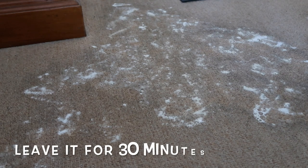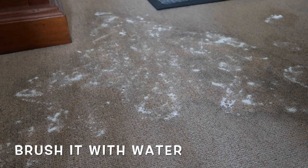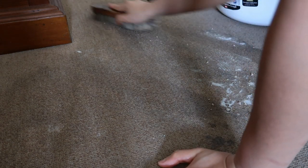Leave it for 30 minutes and then give it a rinse with water. So after 30 minutes, I have here water and a brush, so brush it to get rid of the vinegar and baking soda.